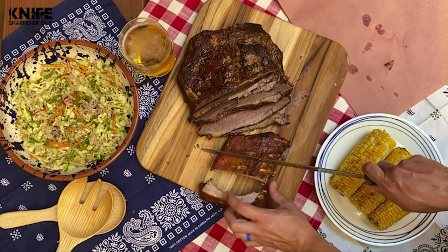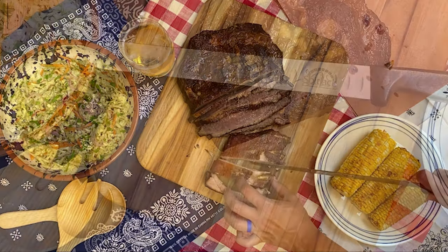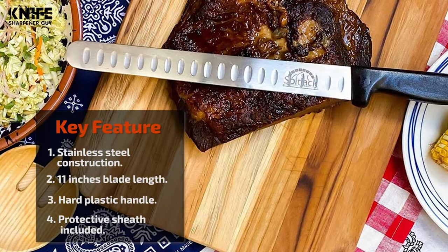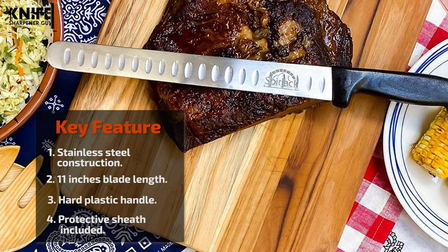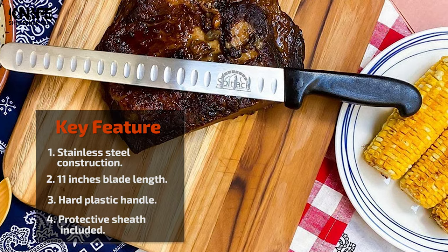This knife comes with an ergonomic handle made of hard plastic, making it dishwasher-safe and easy to sanitize. This knife includes a protective sheath that keeps it protected during storage.